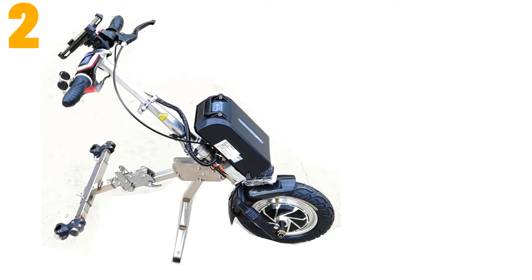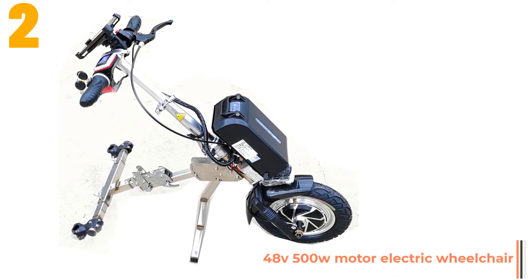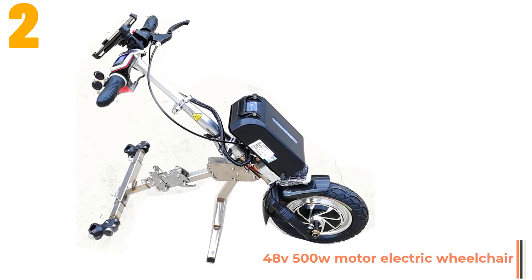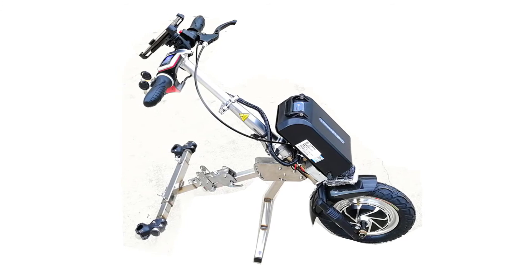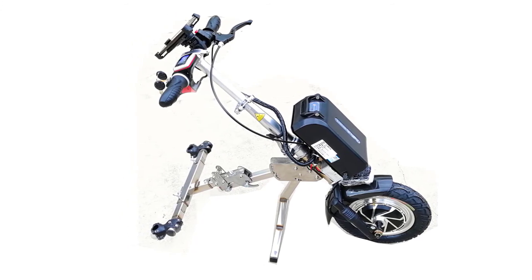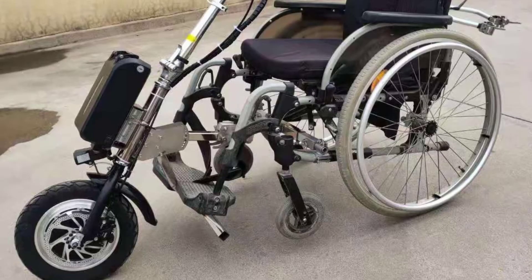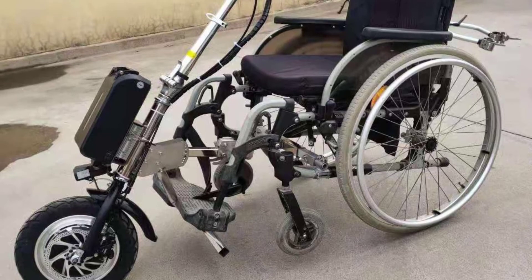Item number 2 is the 48V 500W Motor Electric Wheelchair Hang Cycle Tractor. Specifications: 15 km range uses a 48V 8Ah lithium battery; 55 km range uses a 48V 22Ah lithium battery; 80 km range uses a 48V 22Ah lithium battery. Motor: 48V 500W.